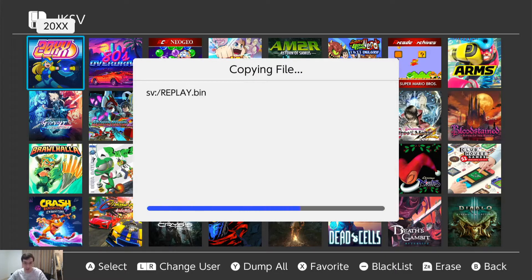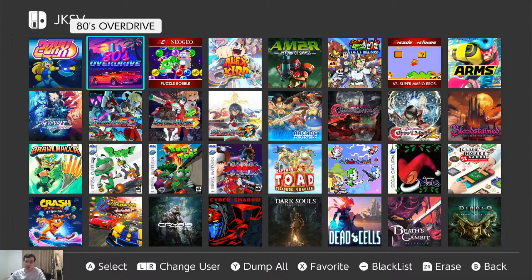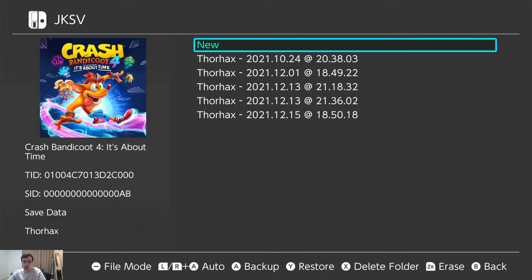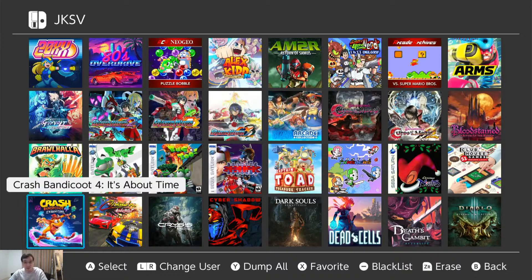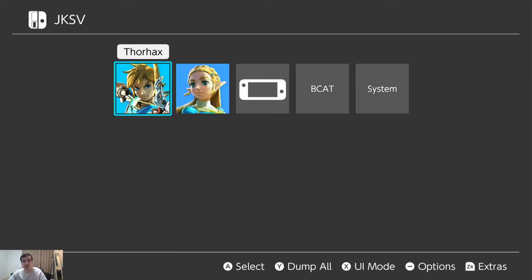This doesn't take long — less than a minute. And we're back. Now all of my saves are backed up. Let's go to something I played recently — Crash: It's About Time. So Crash here — you can see one, two, three, four, five backups for Crash Bandicoot 4. It's basically the same process as Animal Crossing, except you go to your profile, select your game, press A, and all the options are at the bottom. A for backup, Y for restore, X for delete folder — which deletes all of these saves. Erase with ZR erases the current save on the system if you want to start from scratch — same as going into the system menu and deleting save data. And B button to go back. We are done here in JKSV.